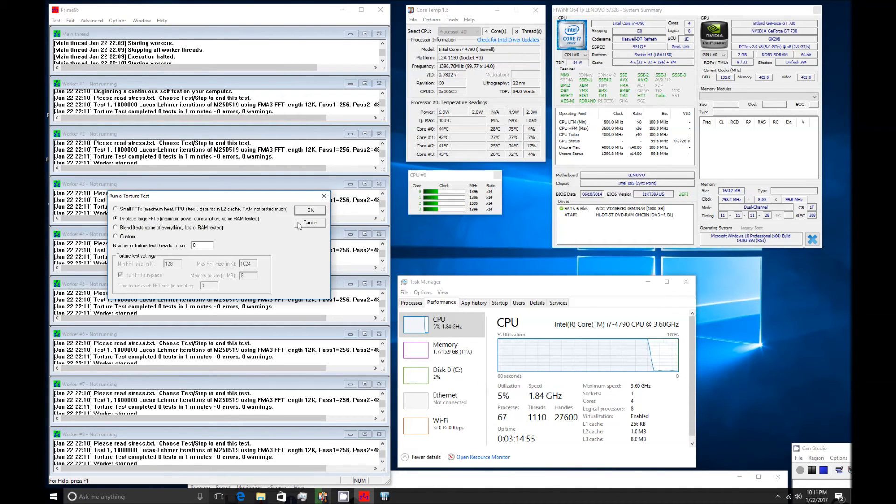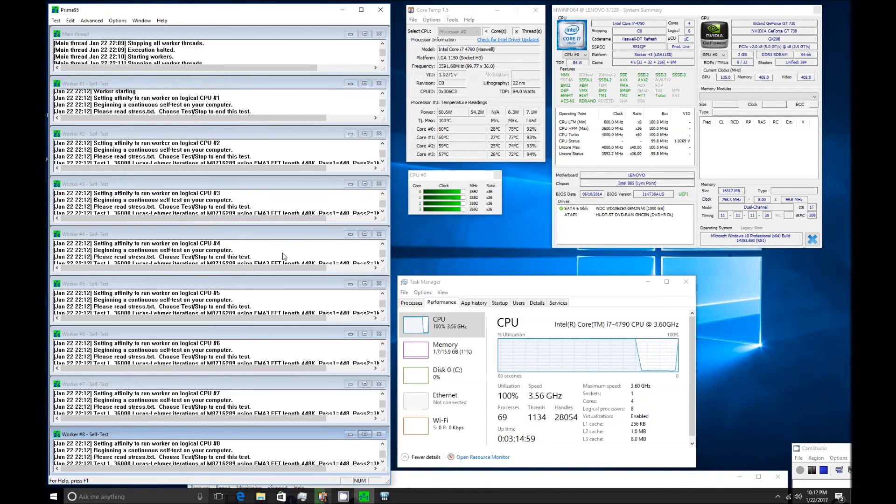As you can see, this is going to be more of the same. The CPU usage dropped when I stopped the test, and now it's back to 100% utilization as I'm starting the maximum power test.